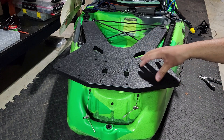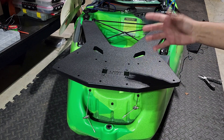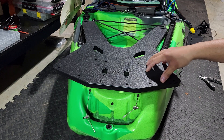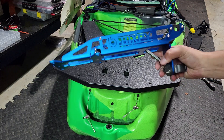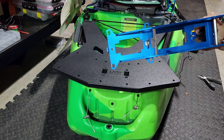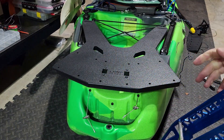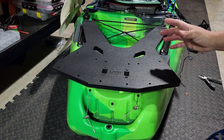So what this Triplate allows you to do is mount several different options. Yak Gadget makes a few things that can fit this. In this case I'm going to have the Bixby power pole mount that just has your standard four holes there, and then you can also utilize other power pole pattern accessories.